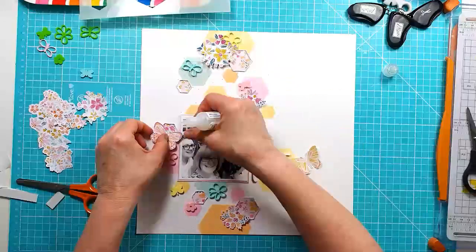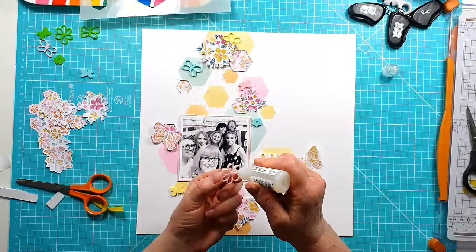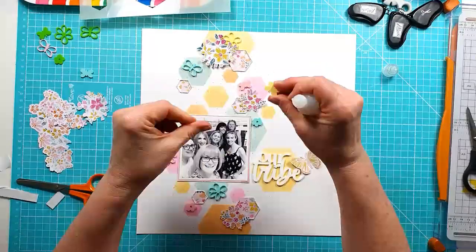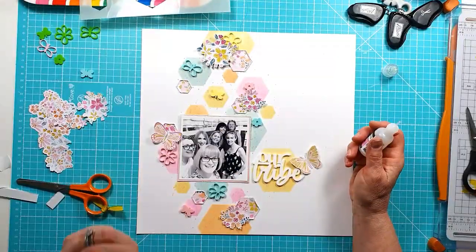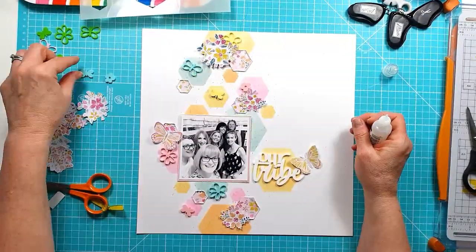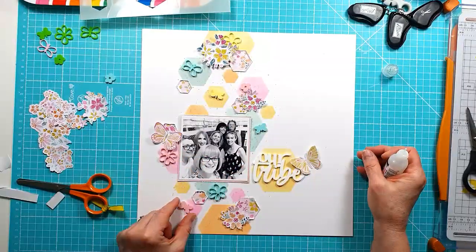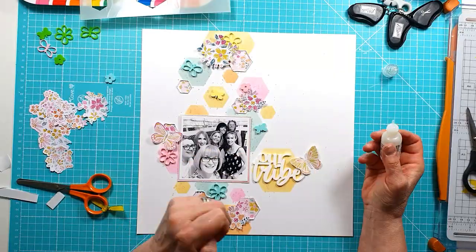I fussy cut a couple of butterflies — there's a really pretty patterned paper full of butterflies in the Pinkfresh Studio collection. I just fussy cut a couple of those out and stick them down in the center, bending up the wings to give another piece of dimension.